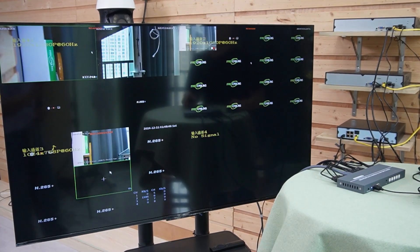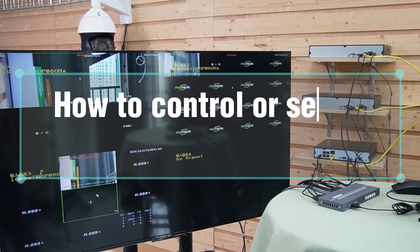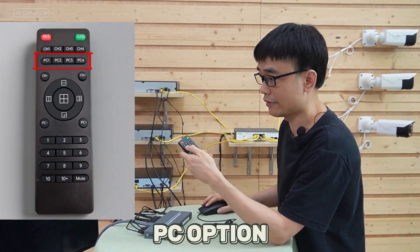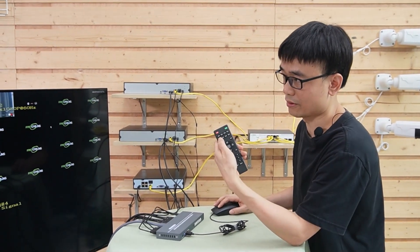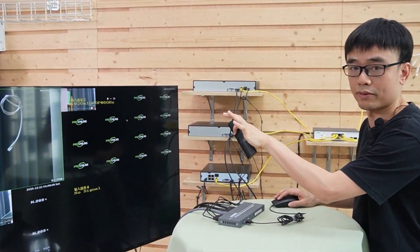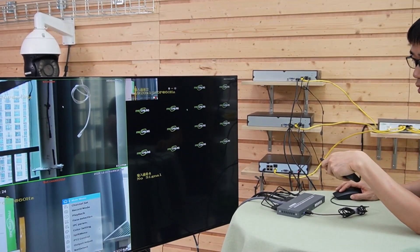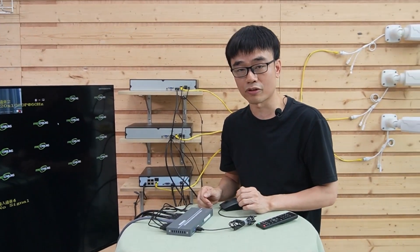In quad mode, we can see all four windows on the single screen. To control a specific network video recorder, you select it using the mouse as with a PC. For example, if I want to control the first network video recorder, I choose PC number one — then we have a large screen view for that NVR. We can also pick a specific window or control it manually. Now we have full control of this network video recorder.